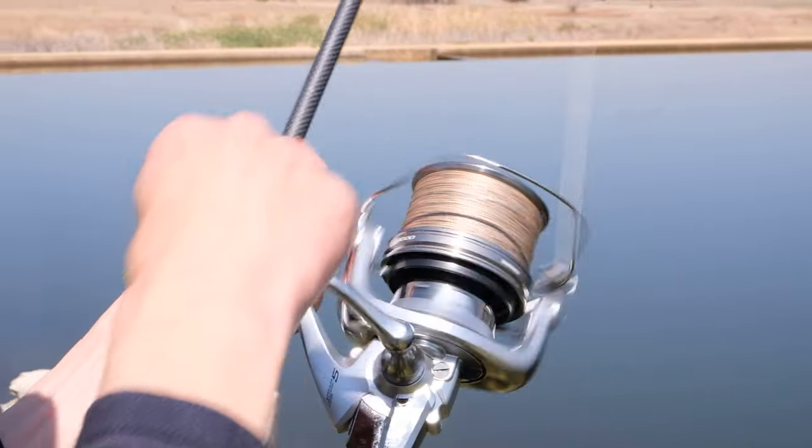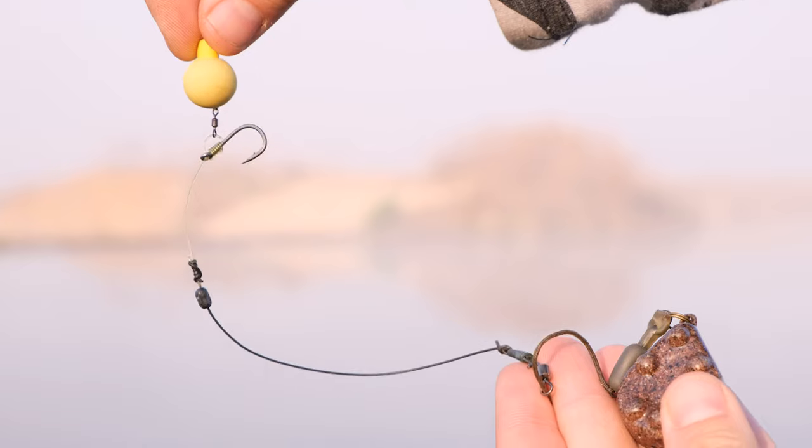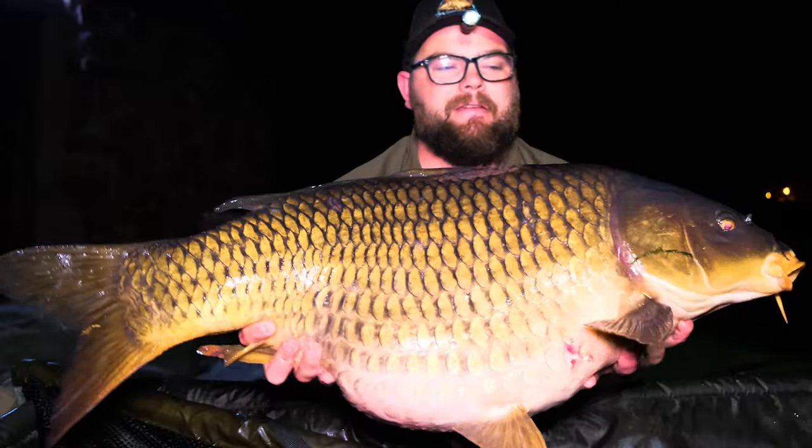Join us next time on It's Tip Top Fishing where Keaton and Wesley fish carp haven and catch something really special. As always, we'll take you through the rigs and tactics — we'll see you there.